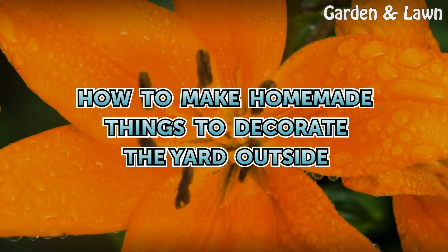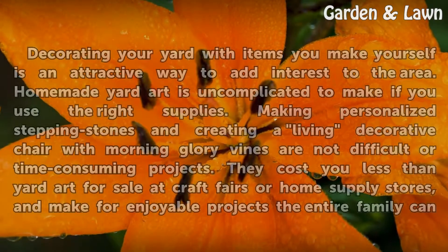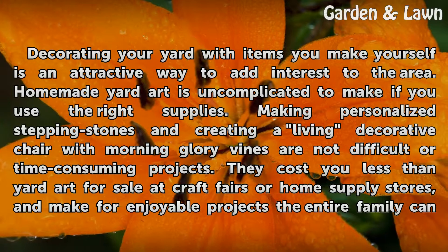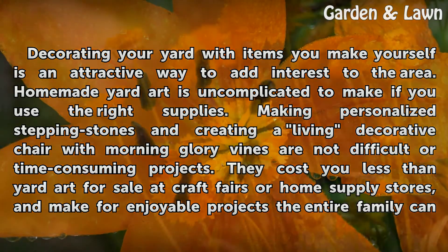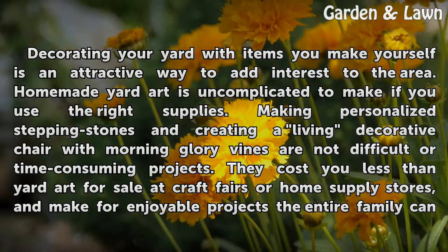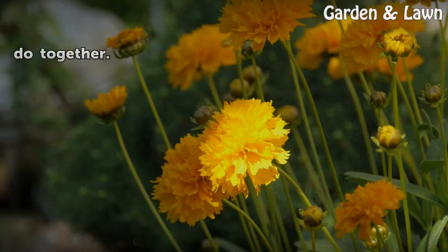Decorating your yard with items you make yourself is an attractive way to add interest to the area. Homemade yard art is uncomplicated to make if you use the right supplies. Making personalized stepping stones and creating a living decorative chair with morning glory vines are not difficult or time-consuming projects. They cost less than yard art for sale at craft fairs or home supply stores and make for enjoyable projects the entire family can do together.